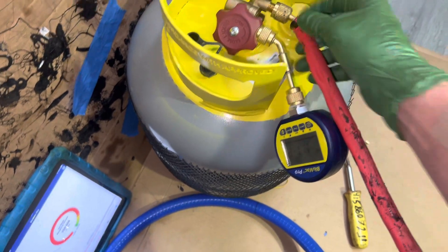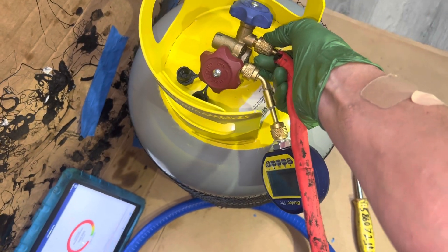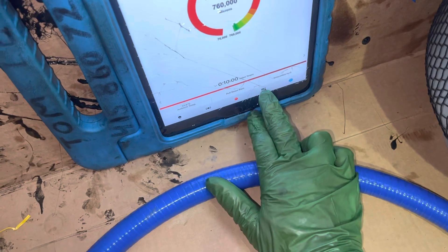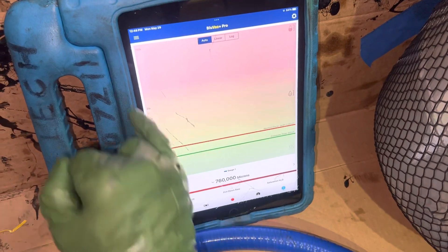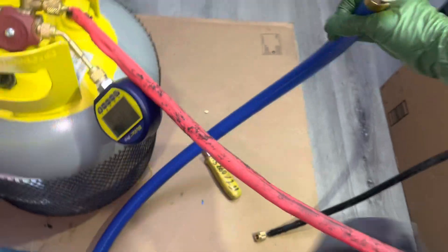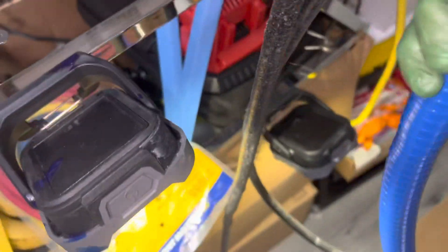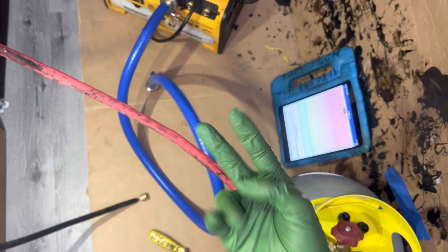I'm going to hook that up — let's get this all hooked up. Let's tighten that, and we're going to data log this on the iPad. As you can see right there, it'll data log and actually show you over time how fast the vacuum drops. Let's get this hooked up to our vacuum pump. I'm going to have to put the camera down because I can't do this with two hands, and we'll come back on to this in the second video.